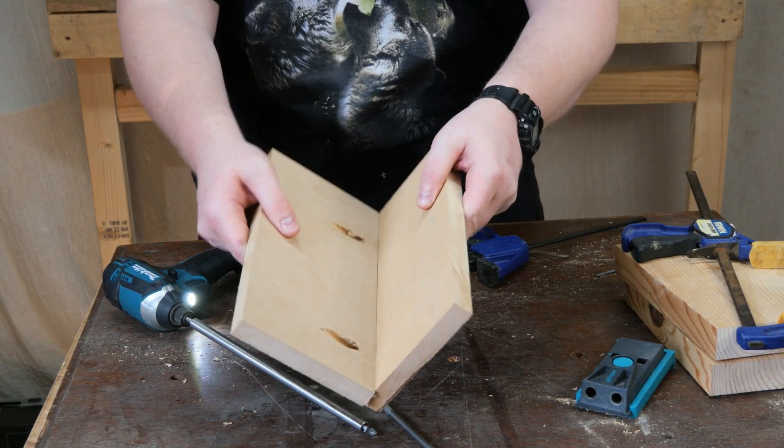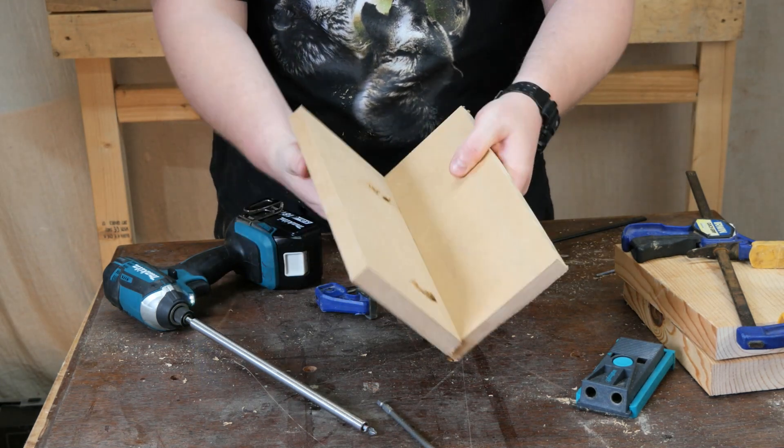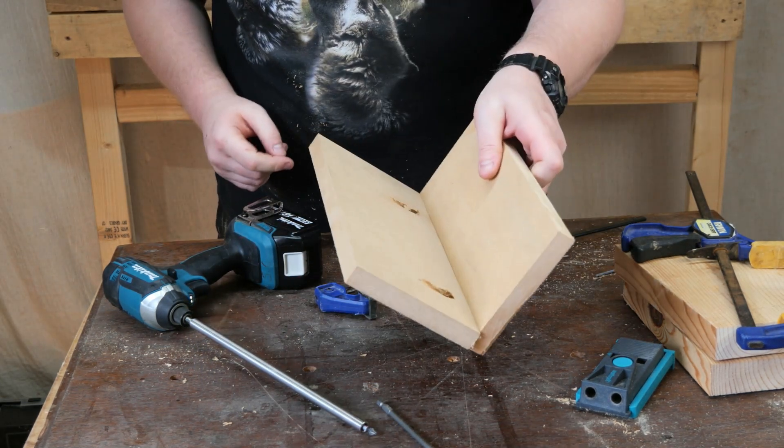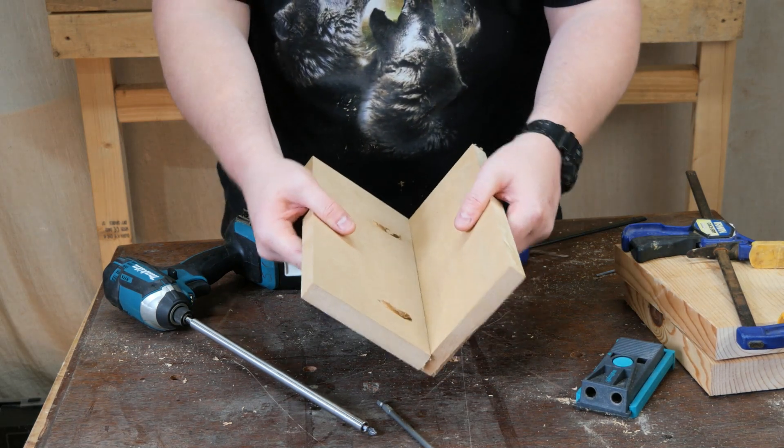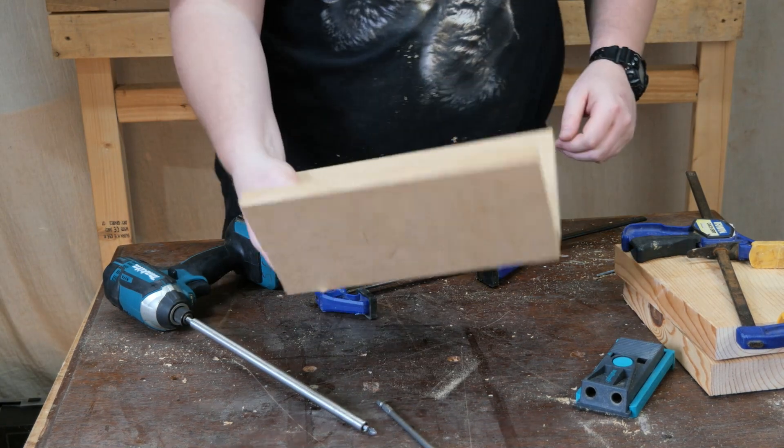And there we have it — a relatively strong bond. A little bit of glue, maybe another fixing because it's quite a long piece, and you'd have that quite strong. That's the artificial wood result.